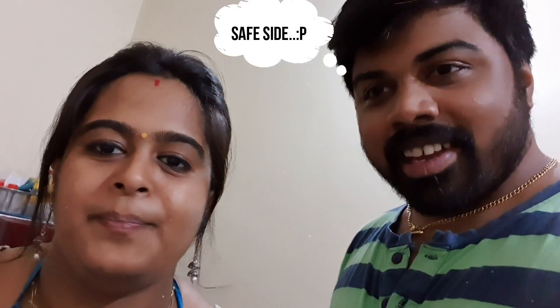So guys, Anakha is going to make that yummy Ulli Malaga Archa Chamandi today for us. Many of you might be thinking it's not something to put on YouTube, but it's one of the easiest and yummiest things you can have with dosa or idli. I'm not a very experienced cook — I'm seriously just a beginner — so I thought I'll share this easy recipe with my beginner friends.